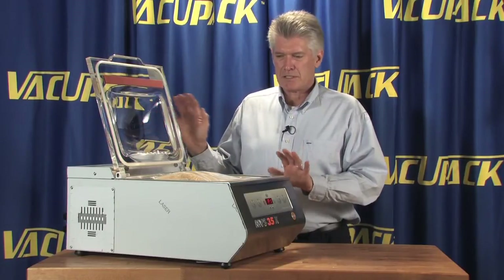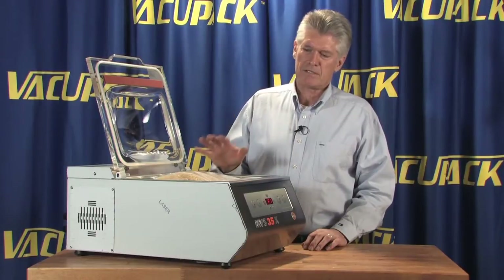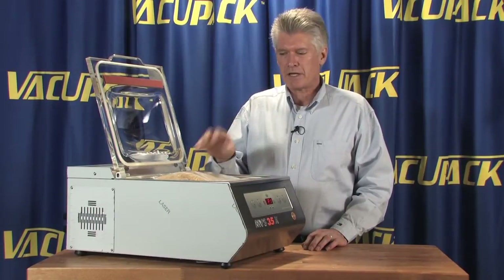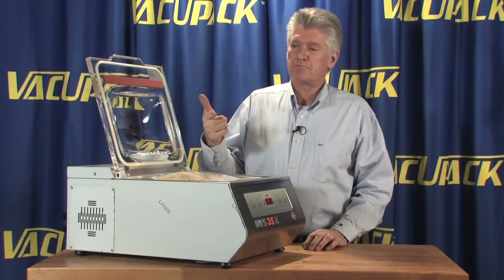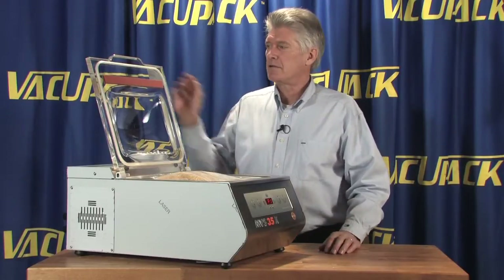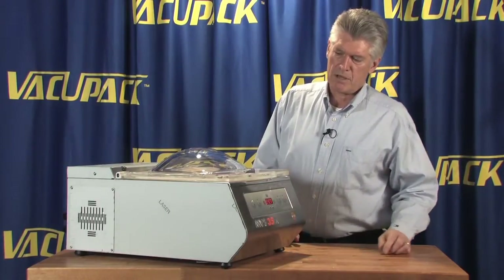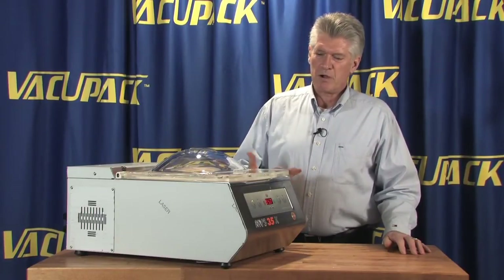The biggest thing about this machine is if you were to use it in a high-production setting using the same size bag repetitively — like you would in an electronics plant, packaging electronic components, computer discs, medical supplies, things that come out of an autoclave — these machines really shine in that situation. Simply close the lid and push the on button.